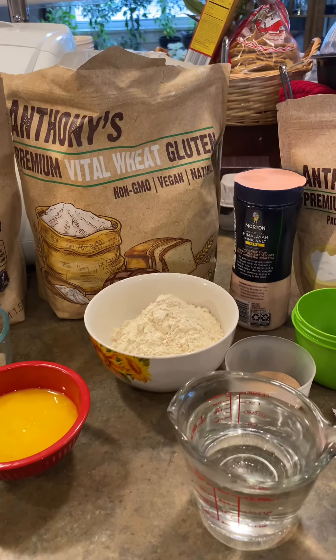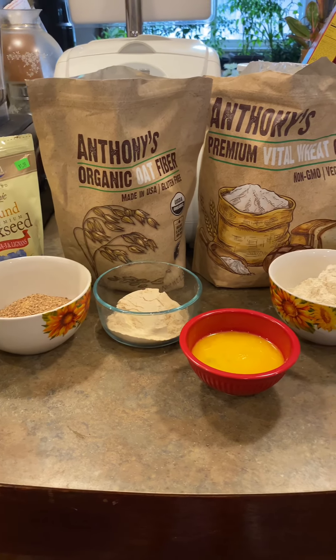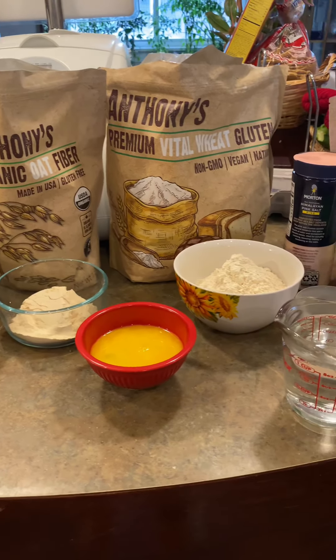Hey y'all, Marimat here from Fat Skinny Girl Love. Today we're gonna go ahead and make our own keto bread. I got this recipe from Keto King, a YouTuber, and you will need a bread maker for this particular recipe.